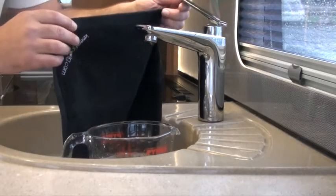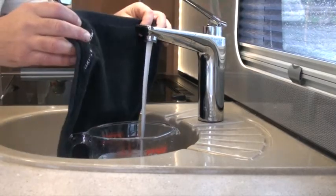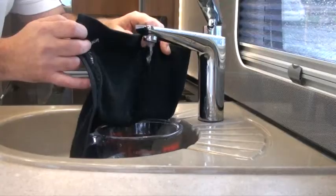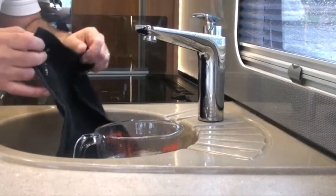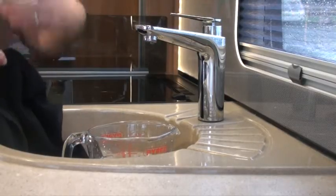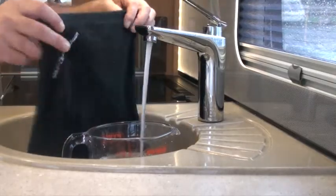Once Flow has reached 15 psi it will stop, and this is your indication to open the first outlet — say the kitchen cold tap or faucet. Once we open it, the air will push the water out, cleaning the pipe behind it. Flow will notice a drop in pressure and will automatically restart, pushing out any remaining water. Once that outlet is drained, simply turn it off again to seal the system and let Flow build up the pressure again to 15 psi. When it stops again, open the next outlet and repeat this process for all outlets.